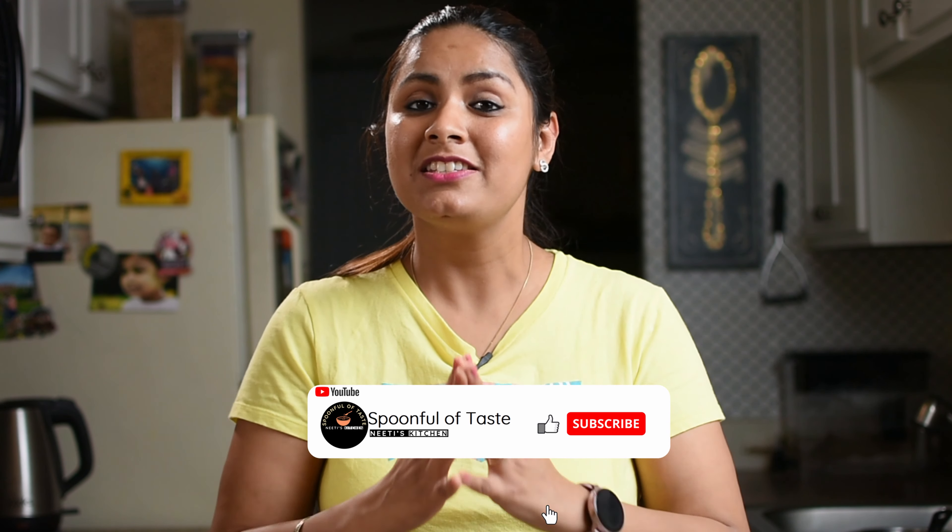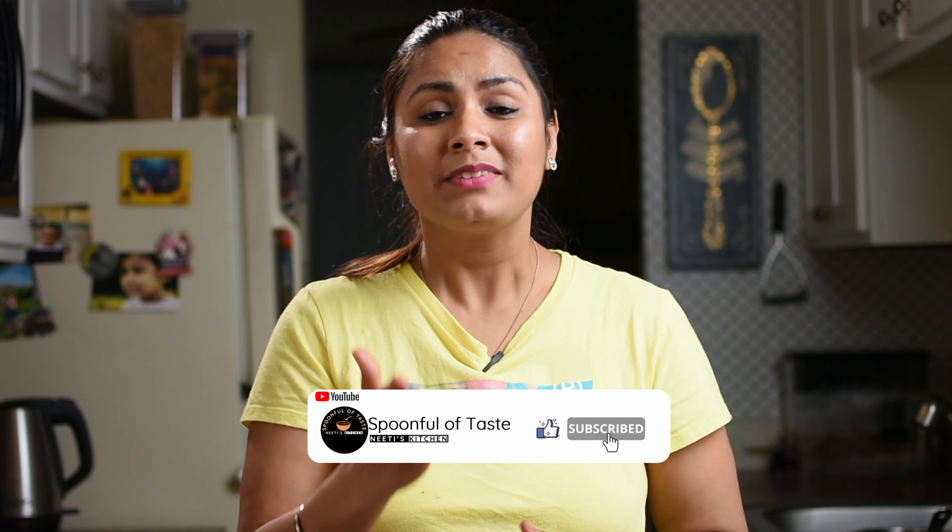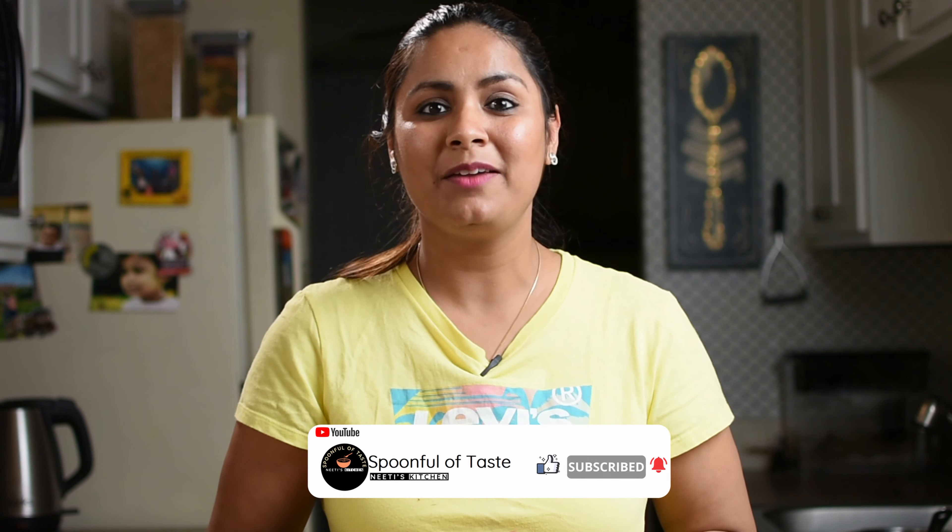If you want a very tasty salad recipe, you can click on this link. If you liked this video, please like it and share it with your friends. And if you haven't subscribed yet, click on the subscribe button and subscribe to my channel. And don't forget to press the bell button so you don't miss any recipe.